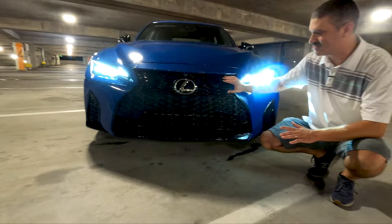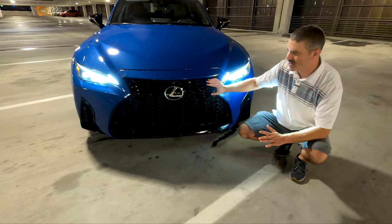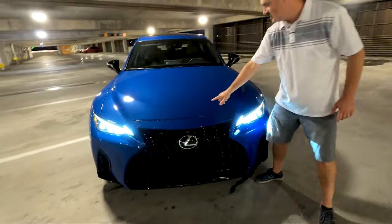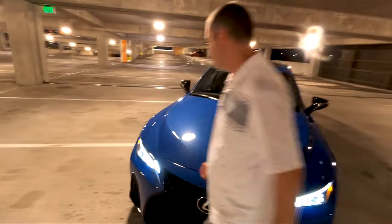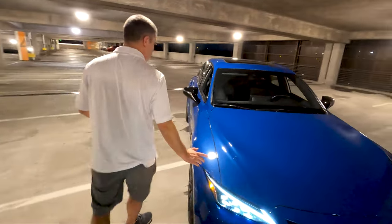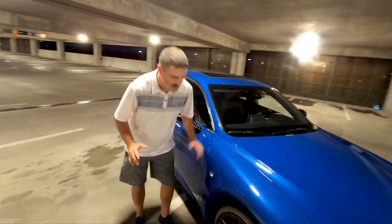The grille has this whole F Sport LFA grille thing going on and it works here — I think it looks really good. Some people say it's too much, but I think here it works. This little sculpt in the hood is just one of those small details that really makes this generation look good.